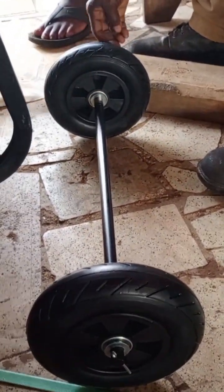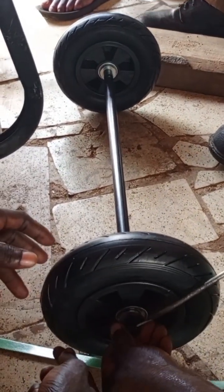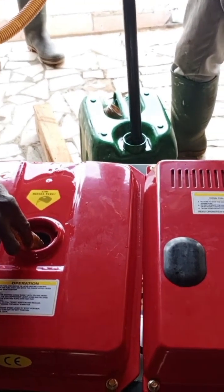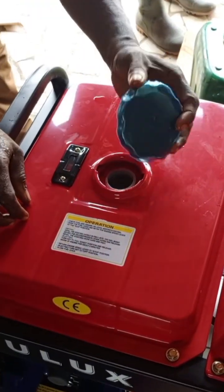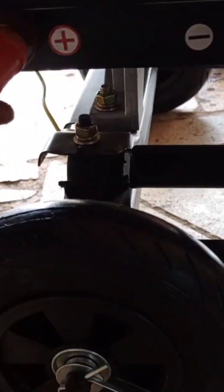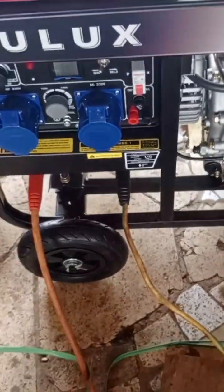Please subscribe if you haven't — thank you. The generator came with some accessories we had to fix before we start the engine. Here we were filling the tank with diesel because it is a diesel welding generator.